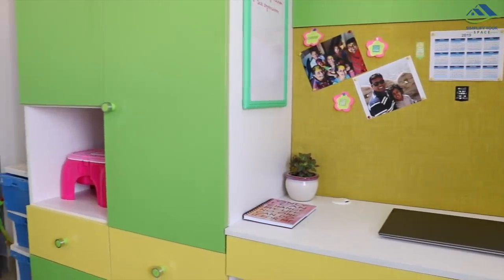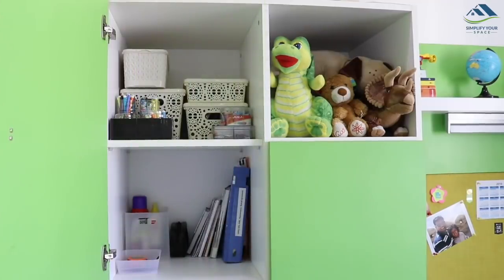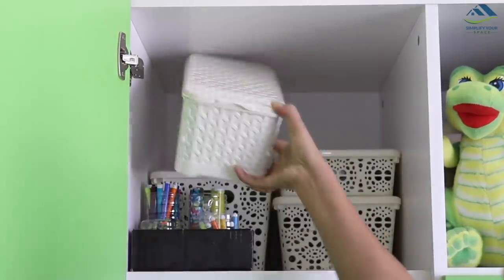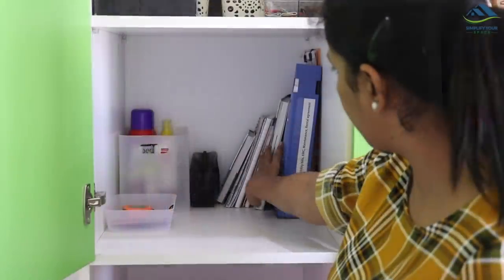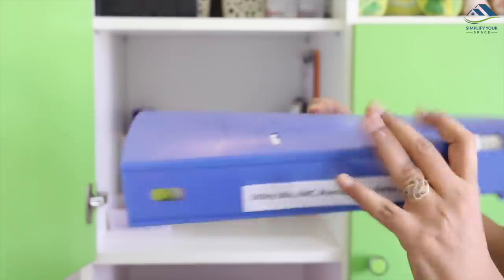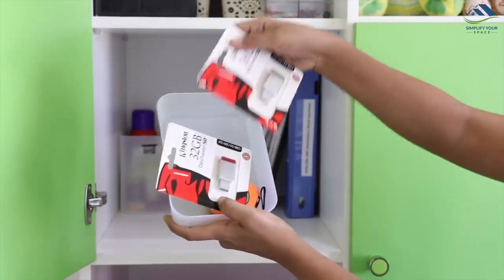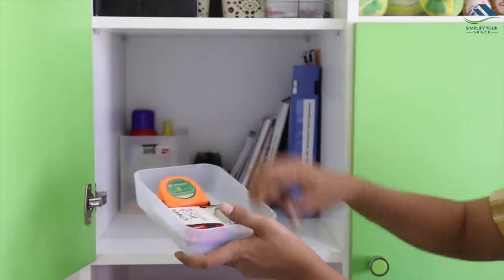Some items are kept in the side cabinet I mentioned earlier. On the top shelf, all extra stock of stationery and art supplies is kept. All my external hard disks are kept in a box, and my son's coloring kit is kept here. At the bottom shelf, all my notebooks are kept along with a utility binder to file all the bills. Different types of glues are kept in one basket, and extra pen drives and measuring tapes in another. We'll make a detailed video on this cupboard soon.